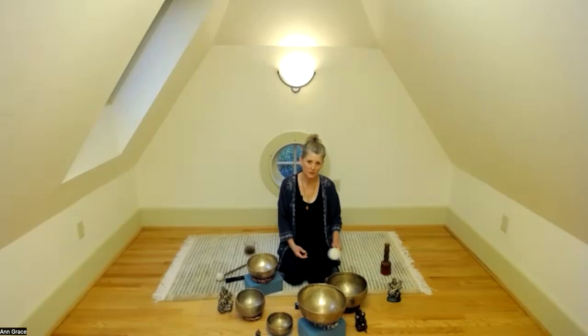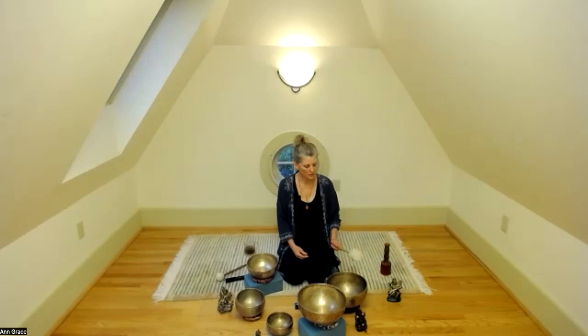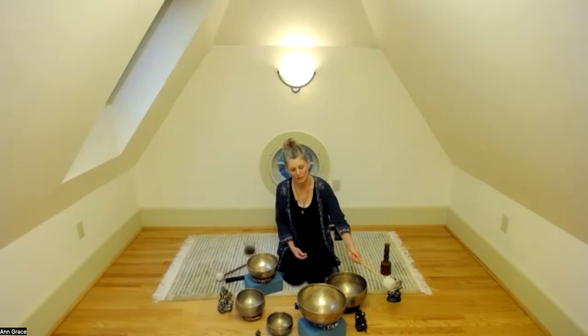The word nidra means sleep, although our goal is not to sleep. Our goal is to remain hovering between waking and sleeping states. In this liminal space we can set intentions and explore another part of ourselves that we perhaps don't get to experience on a day-to-day basis.